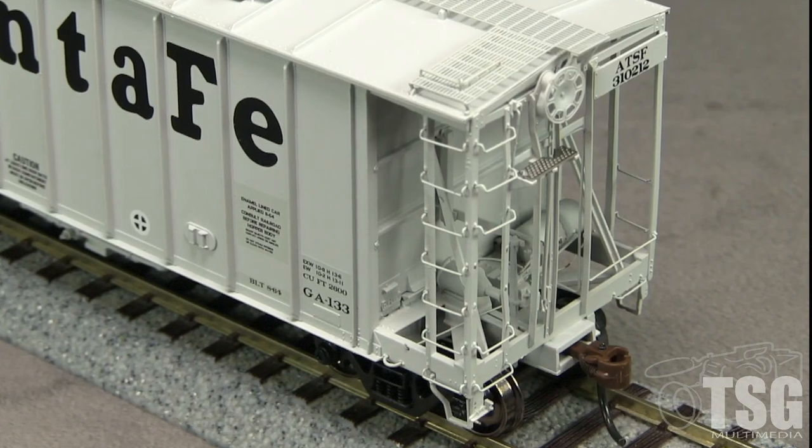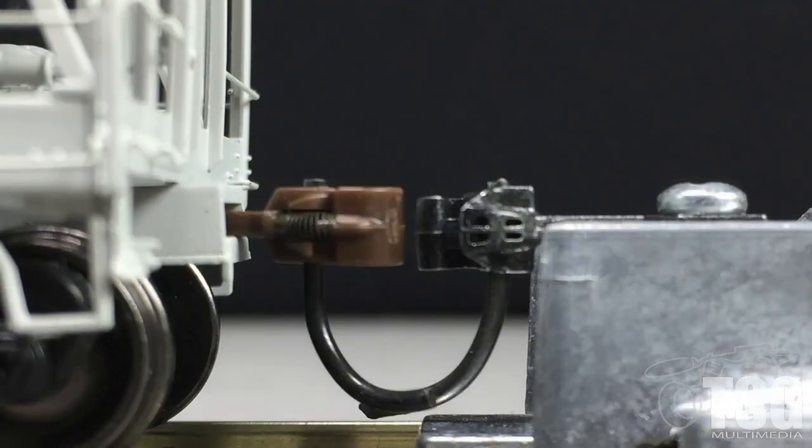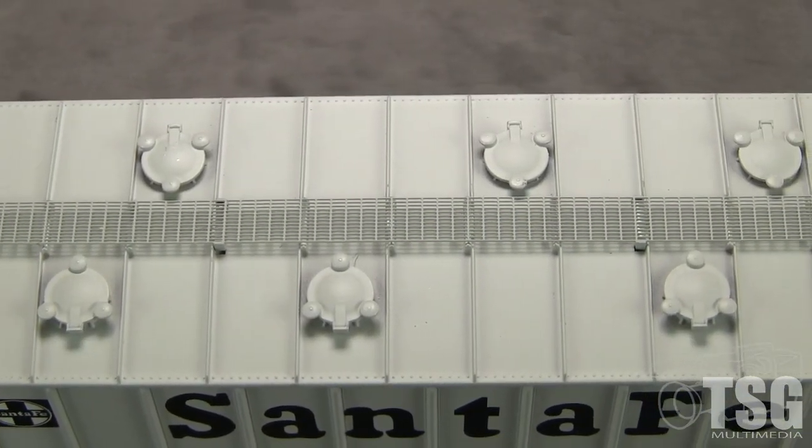There are no uncoupling levers or train line air hoses, but the car has brackets for both. The model is equipped with McHenry scale couplers. The couplers on both ends are high according to the Katy height gauge.